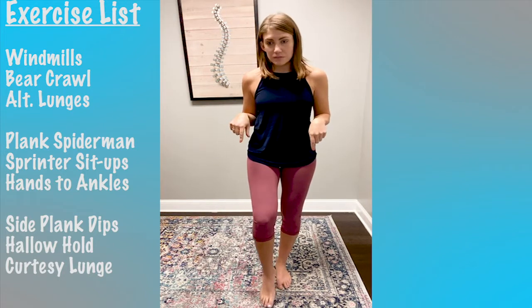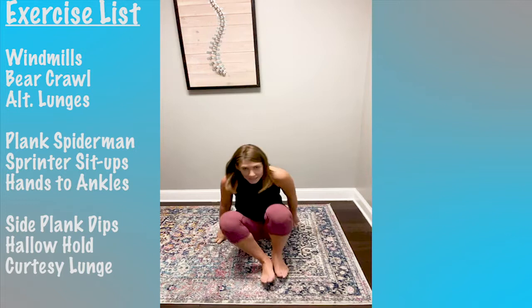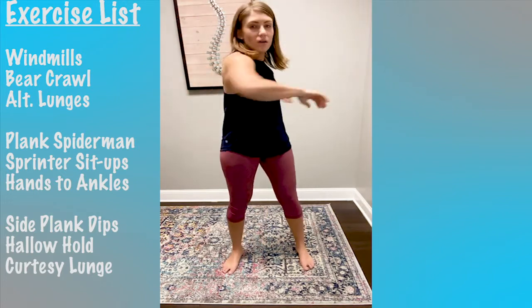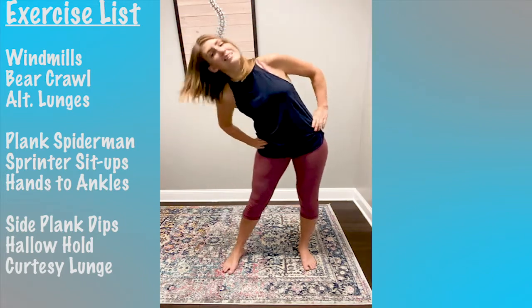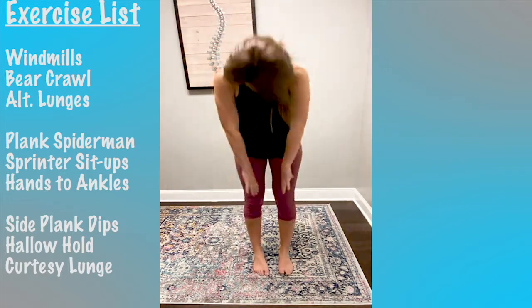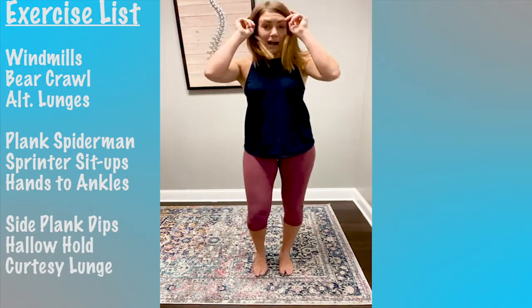We're going to head down to the mat for the first group. But first, let's do our warm-up — everybody stand up. Our three motions: twist, side to side, and back to front. We'll do it real quick; this warm-up will probably be about 20 minutes total. Engaging all of your spine, getting some extra fluid and blood flow to your spine.